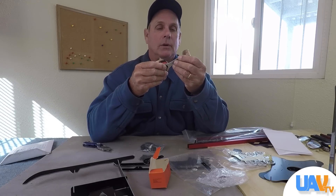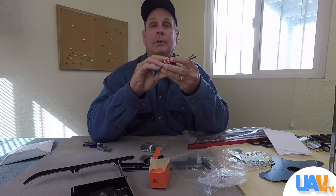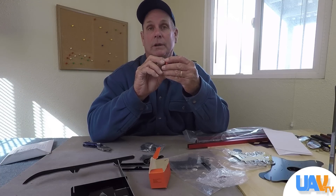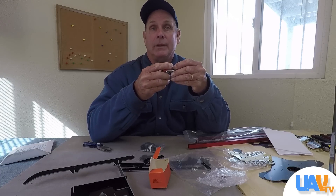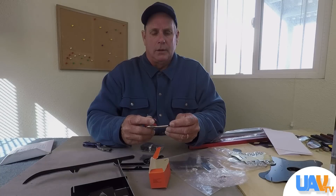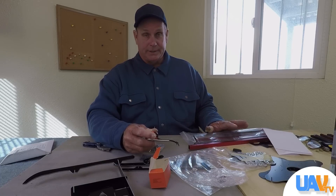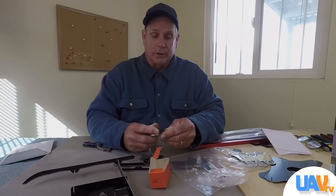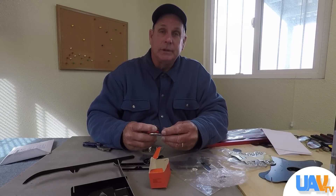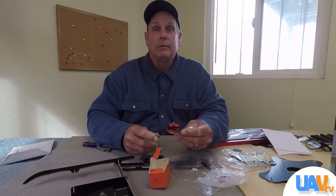The DJI Naza M controller we mentioned — as far as octocopter controllers go, it's pretty inexpensive, though it still costs a lot. It's very effective and does a really good job. We damaged our first one in the crash, and the second one works just as well. Kudos to DJI for their product. I can't say enough about this octocopter frame — it's a really good frame that has done exactly what we hoped. It's very inexpensive and we're pretty happy with it. Shout out to Hobby King for producing it, because it's hard to find inexpensive octoframes. All components mentioned will be linked in the description below.